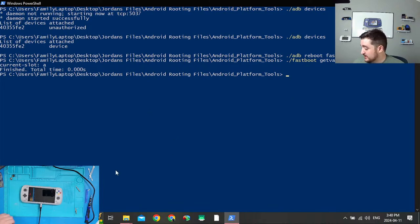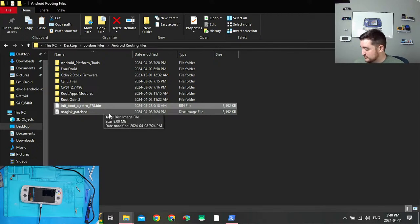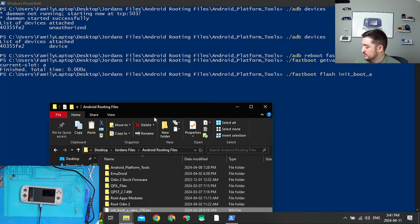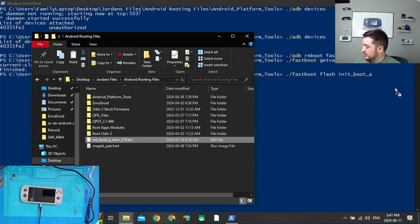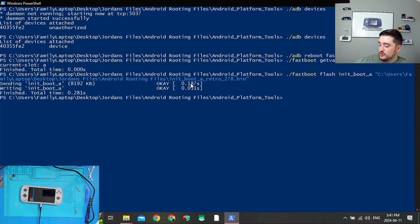I'm going to get my current slot — it should still be A since I haven't updated anything. My original init boot image is init_boot_a, and I named it init_boot_a_retro because I have three different Odins. So now I'll run `fastboot flash init_boot_a` followed by a space, then drag the boot image file over and press Enter. There we go — two OKs, which is perfect. Now run `fastboot reboot`.